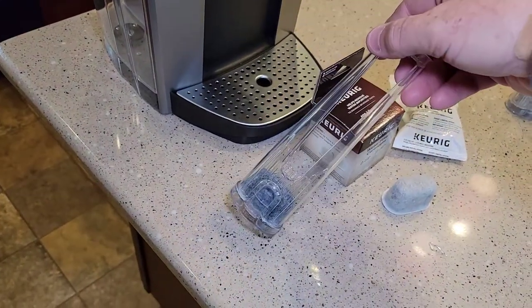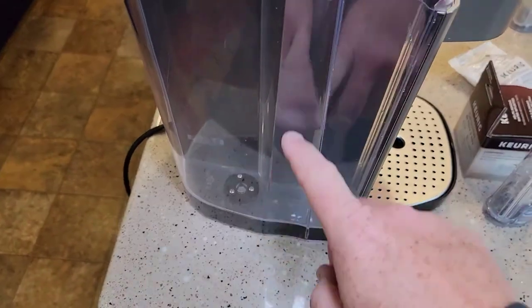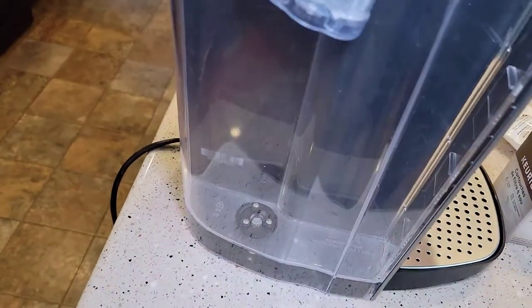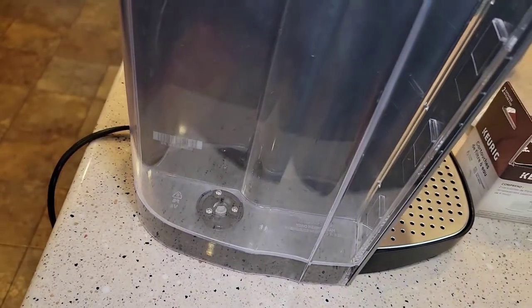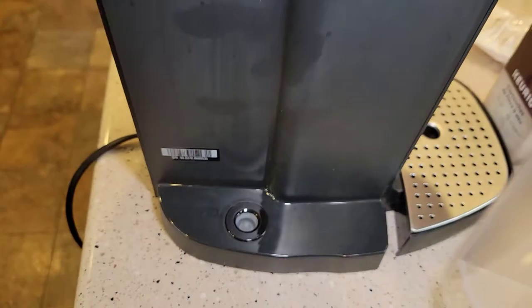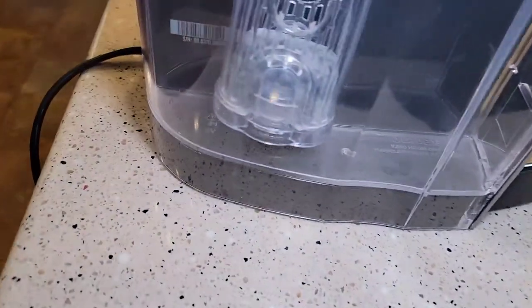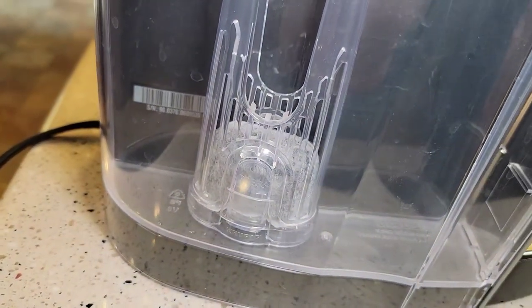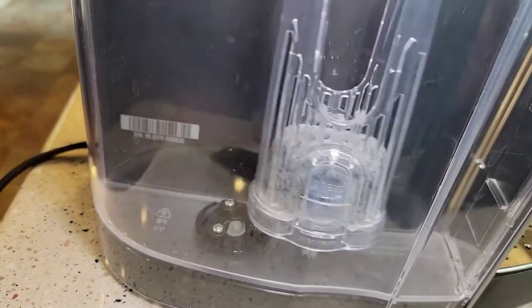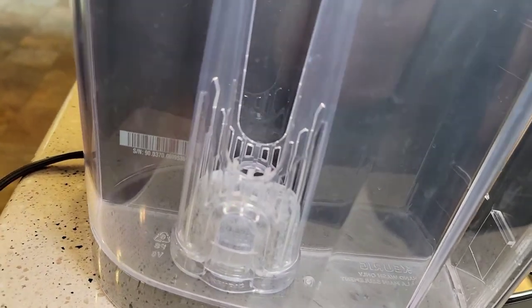We've got the carbon filter prep ready to go. You're going to open up your reservoir — I'm doing it with the reservoir empty, but you can do it when it's full of water. That's why we've got this tall handle. You're going to push it in and snap it onto this black thing. That is the intake for the Keurig — that's where all the water goes into the machine. By snapping this on there — make sure we snap it — because if we just kind of set it there, it'll start to float and your water will bypass the filter. So make sure you snap it on.